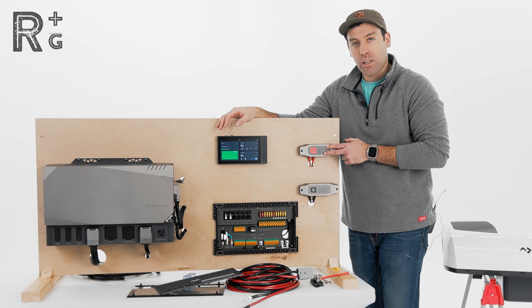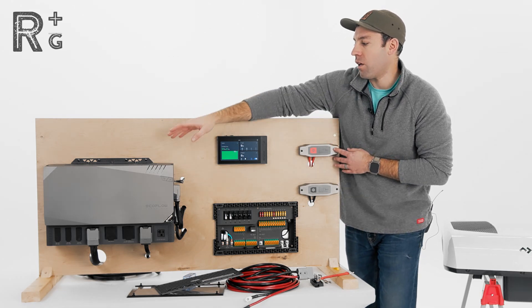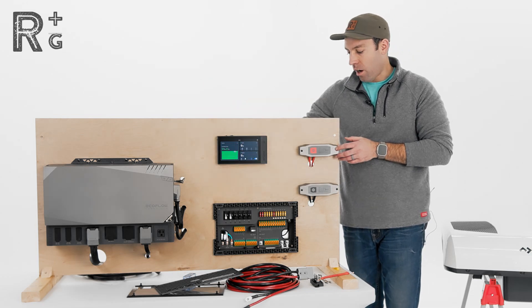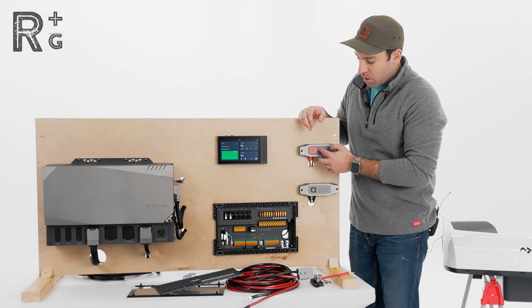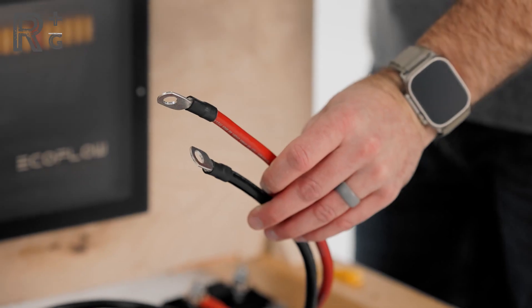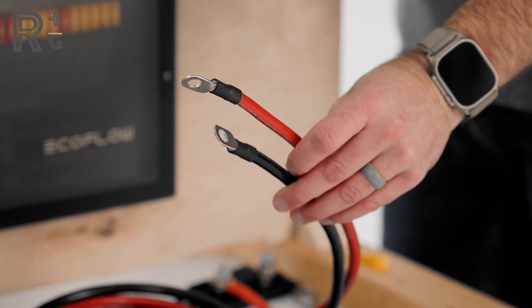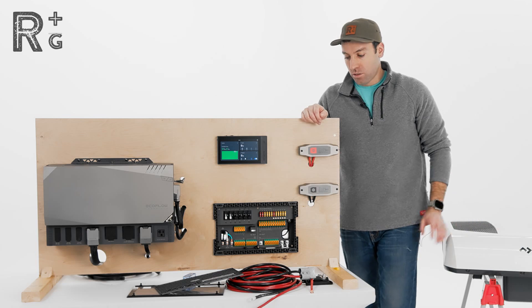That's the reason we're actually going to be running the RTX to the positive and negative bus bars. The way we have this set up today is we've got our power hub, our 12-volt cable coming out, it comes into the bus bars, and then from the bus bars we have a cable going into our AC/DC distribution panel. We're going to be wiring in our 80-amp fuse.